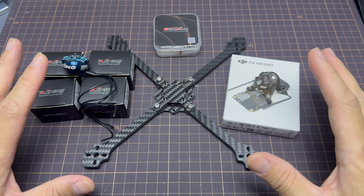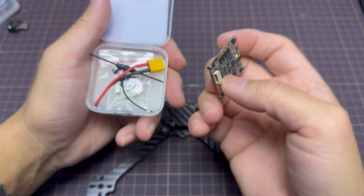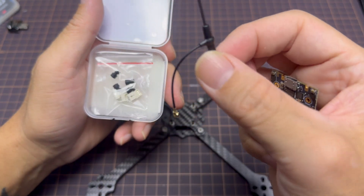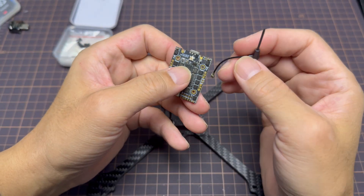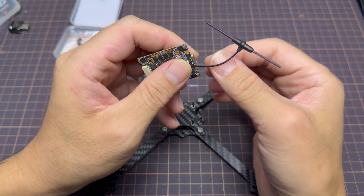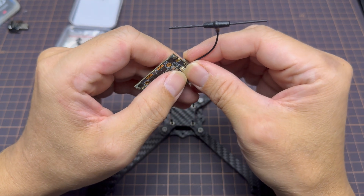That's basically everything you need to build a sub-250 5-inch quad. The Crux F405 HD has a 20x20 mount and comes with XT30 connectors, as well as a built-in ExpressLRS receiver — that's one of the main reasons I'm using this particular flight controller. Do note that the solder pads are really tiny, so you really need a fine-tipped soldering iron.